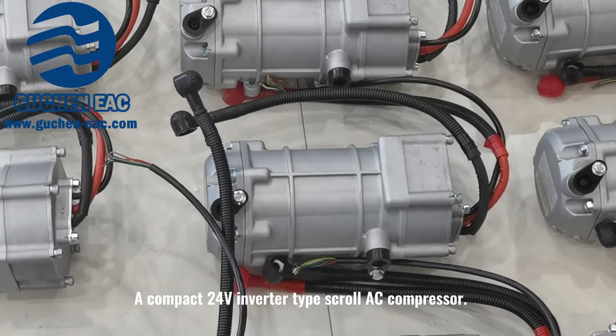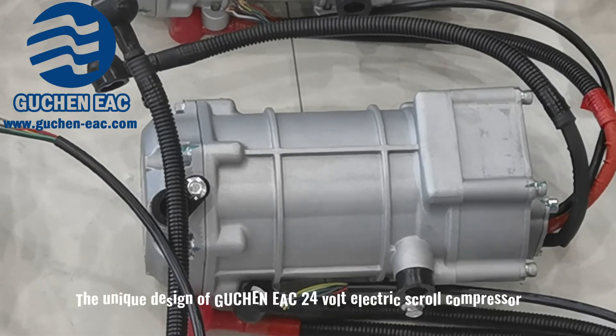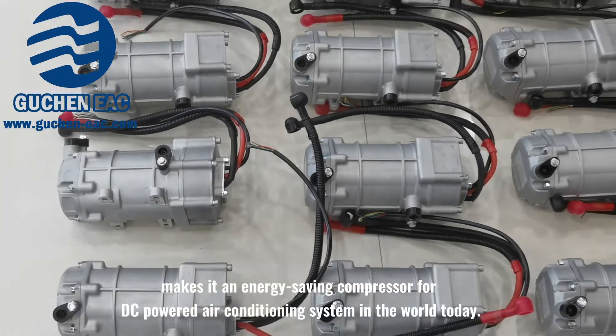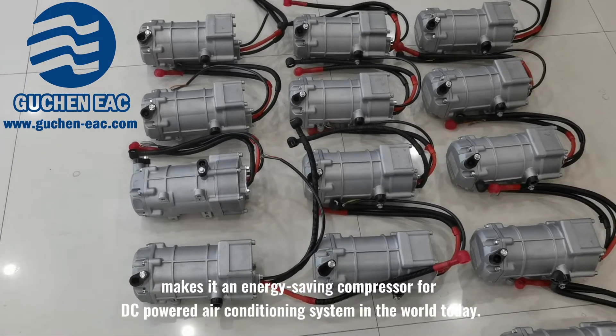A compact 24-volt inverter-type screw AC compressor. The unique design of the Guten EAC 24-volt electric screw compressor makes it an energy-saving compressor for DC-powered air conditioning systems in the world today.